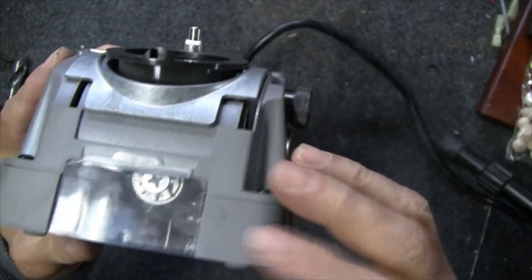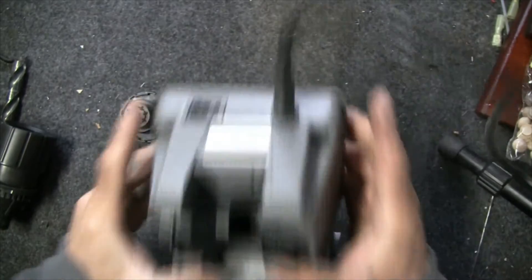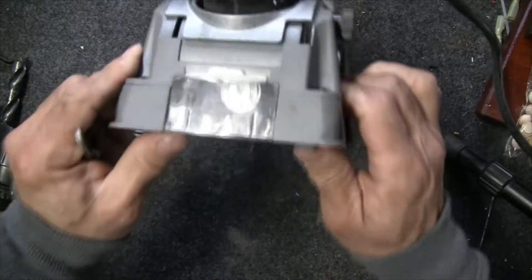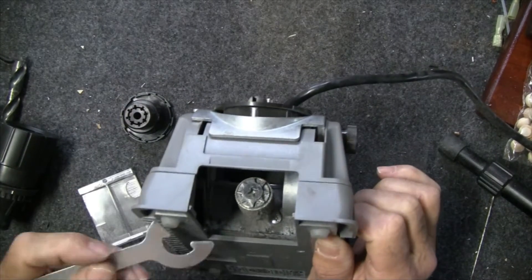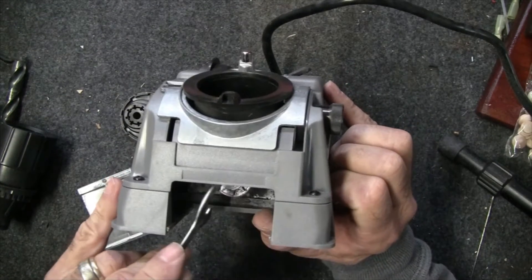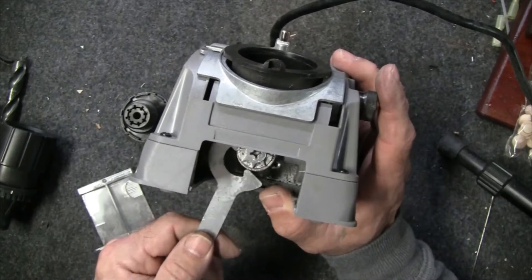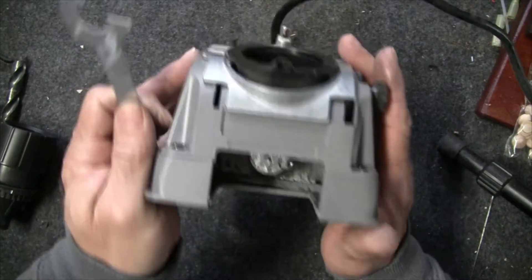There's a small port you can remove to let a vacuum get in and clean out some of the dust. Of course there's an on/off switch. One neat thing is it comes with a tool that allows you to access and change the diamond bit. To change it there's a Phillips head screw and you use this tool to loosen it while holding the bit, or unscrew the Phillips head while holding this — bits are about $20.